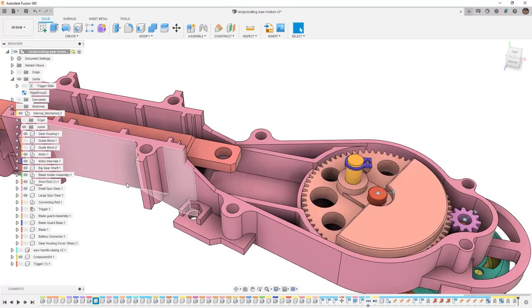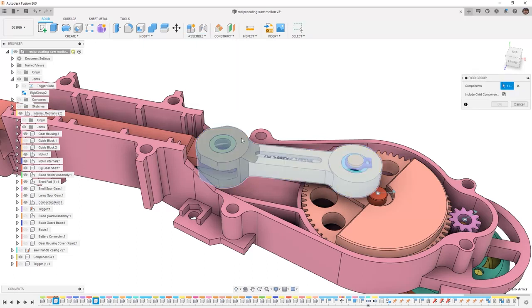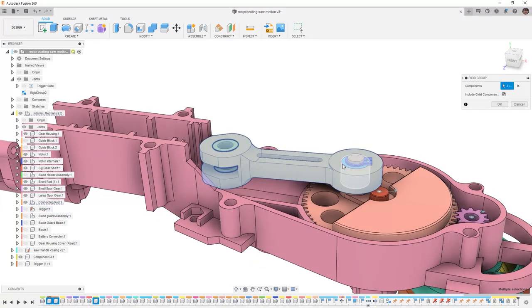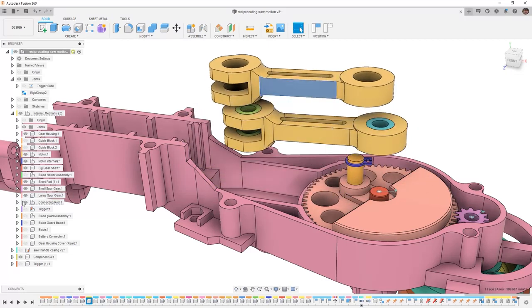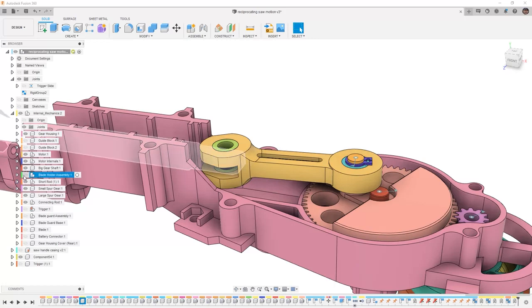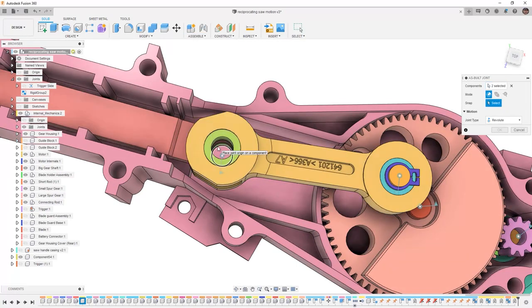But right now we're going to keep moving forward, taking a look at the connecting rod. The connecting rod has several bushings in it. So once again we're going to create a rigid group between the connecting rod and all of its child components. We can select each of those bushings manually if we want, and we can also grab that bushing and make sure that we grab everything. Notice as we move it around there is an extra piece in here that looks like a duplicate of the crank arm — I'm going to hide that. Next we're going to come in to assemble as-built joint and once again we're going to do a revolute between the pin and the link. Then we're going to minimize the connecting rod and bring back the blade holder assembly, which is going to have a revolute as-built joint between the link, and once again it's going to pivot here.